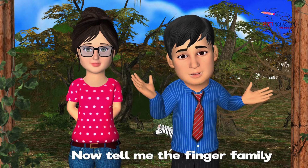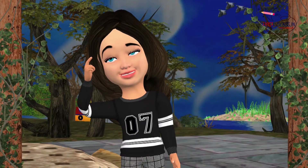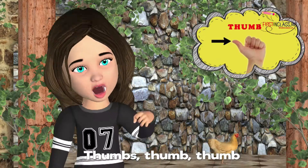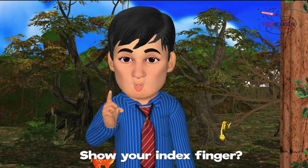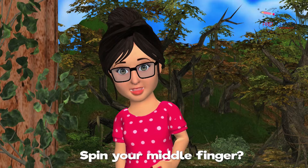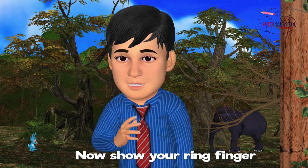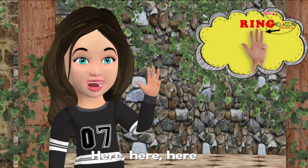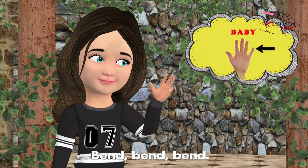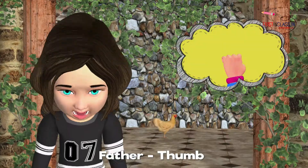Now tell me the finger family names again. Where is your thumb? Thumb, thumb, thumb. Show your index finger — here, here, here. Spin your middle finger — spin, spin, spin. Now show your ring finger — here, here, here. Now bend your baby finger — bend, bend, bend. Now point your fingers again one by one.